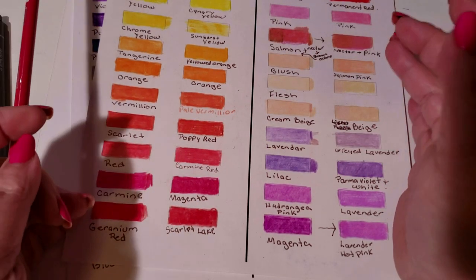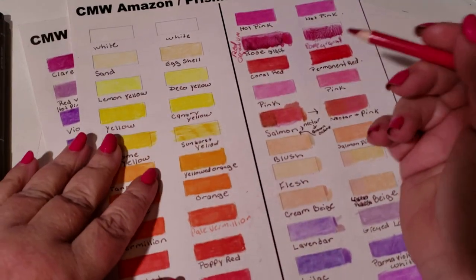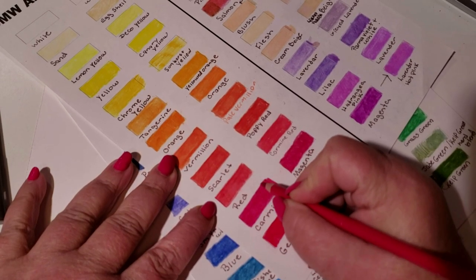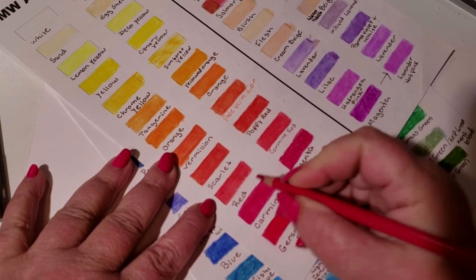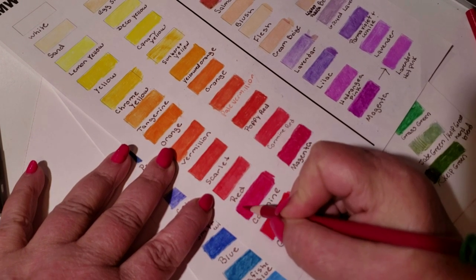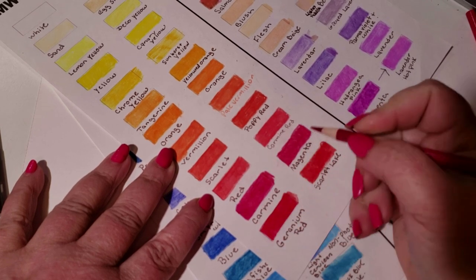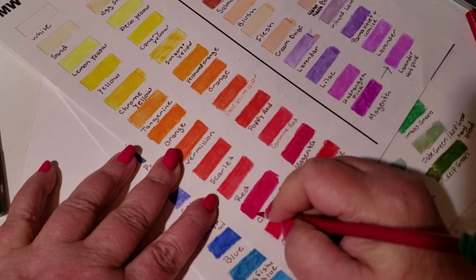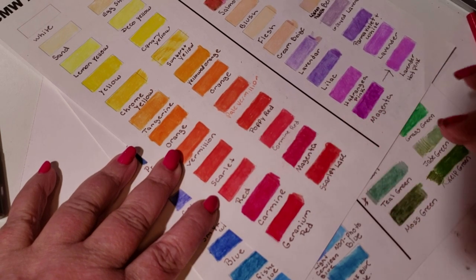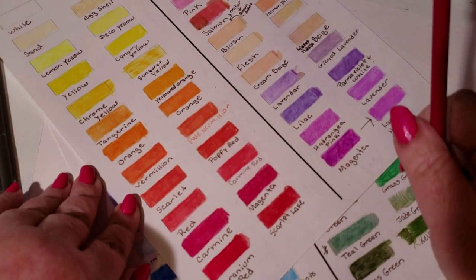So do I recommend these pencils? Highly. This is going to be the set that I tell everybody to get if you can't afford Prismacolor. Look how nice — look at the blend on it. Now, it's not as soft as Prismacolor, but this is the best set that I've found so far. And with that, guys, I will see you in our next video. Take care.